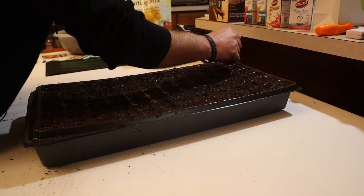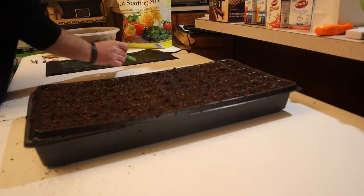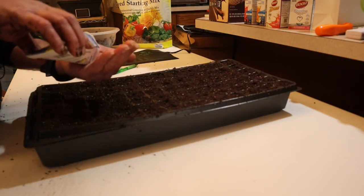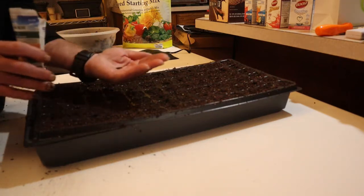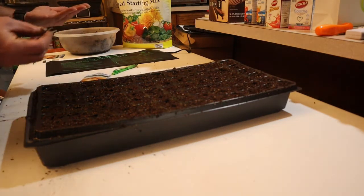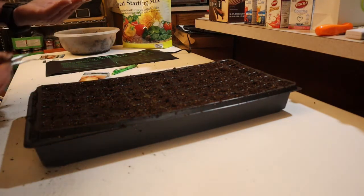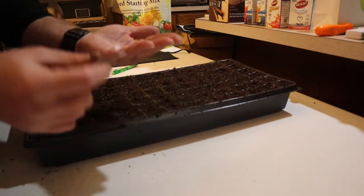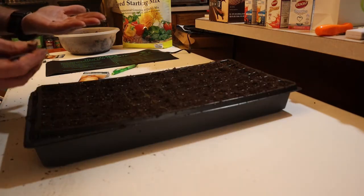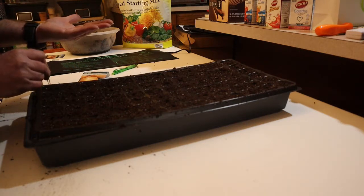When mother nature plants stuff she doesn't make a separate hole for each seed — why should I? So I pour a few seeds out on my hand and then use tweezers to pick them up, because they're very small. I drop however many I pick up at once — usually about two or three seeds — into each one of these holes.